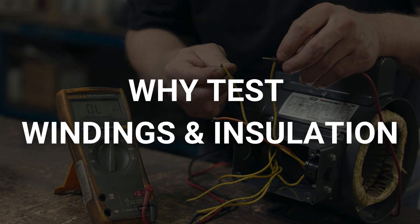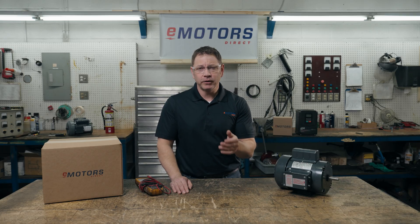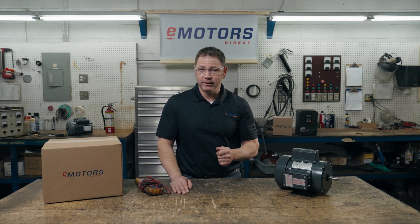Today, I'm working with a Marathon Motor. This is one of our most popular motor brands. They have an extensive range of motors and keep excellent stock levels in their Canadian warehouses, making them a great replacement motor if timeline is a factor.